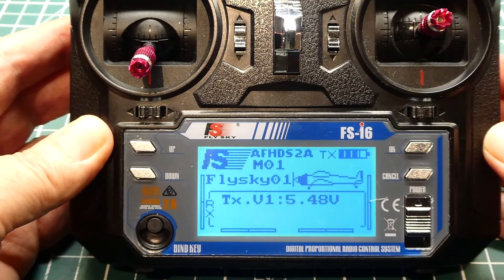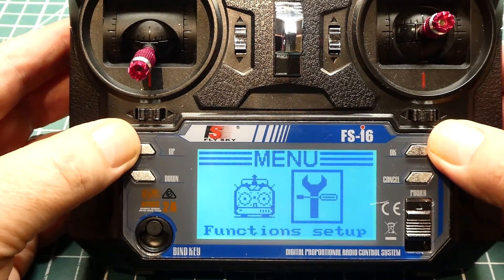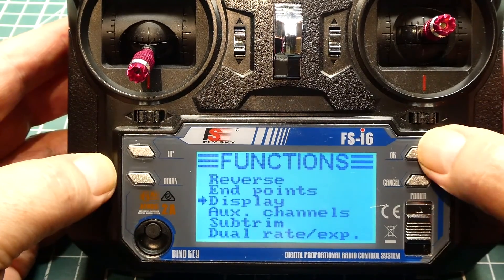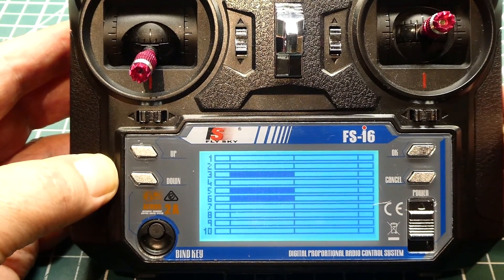Now we can check our transmitter. We go into the menu, go down, and select Display. There we go — there are our 10 channels. We now have a 10-channel transmitter.